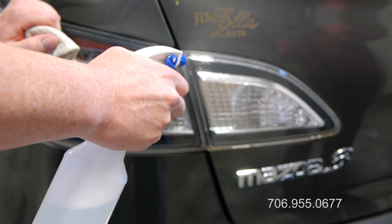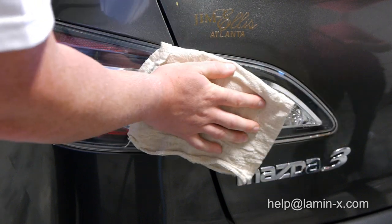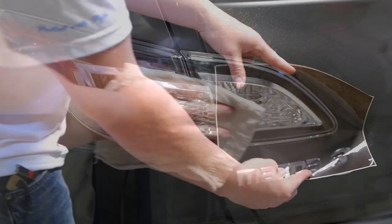The first step is to thoroughly clean the lens surface and surrounding area with soap, water, and a clean lint-free towel. Be sure to also clean the gap between the lens and the body.